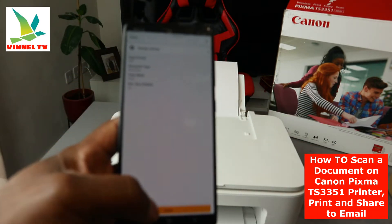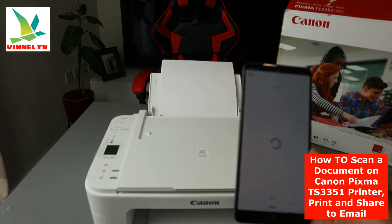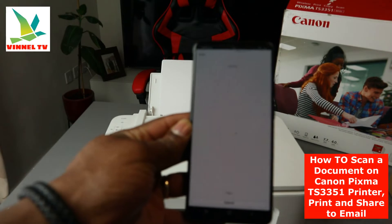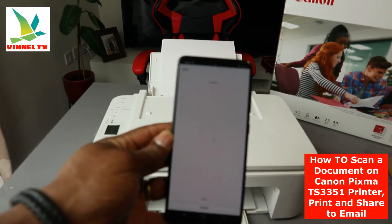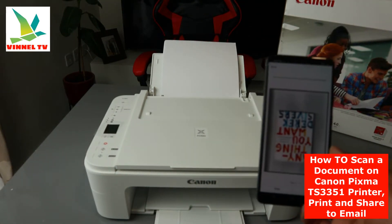Go back and click Scan. Once you click Scan it will start processing — right now it is scanning the document.